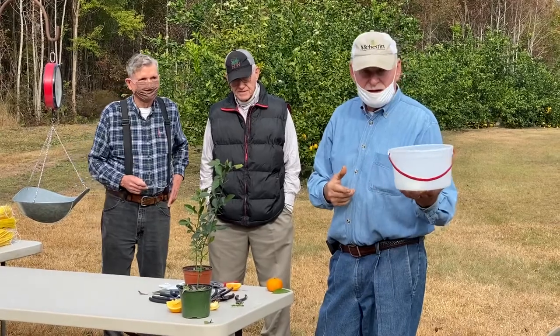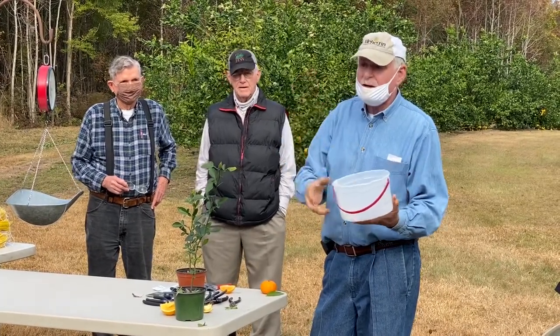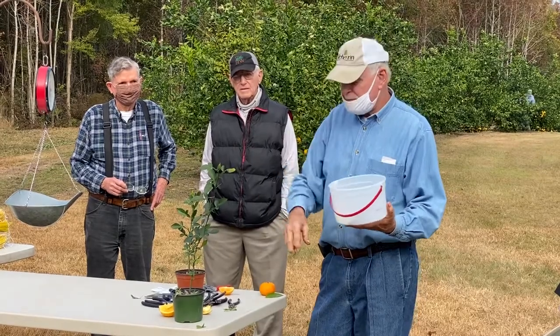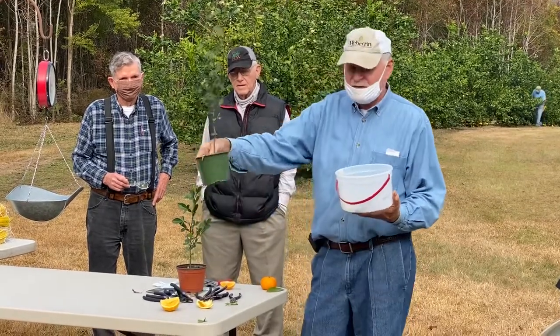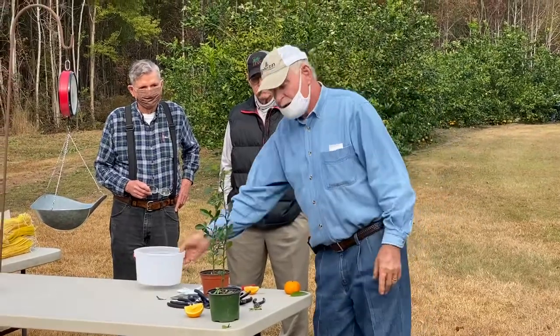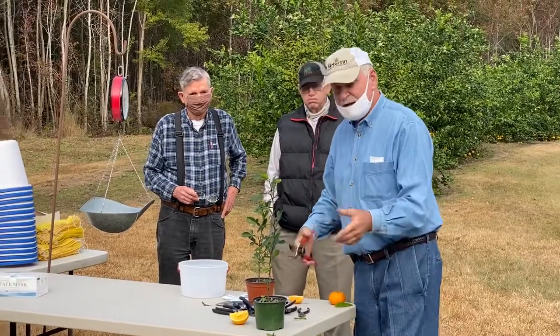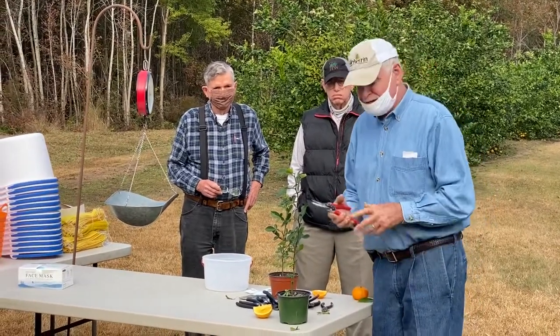In the spring, like early April, once they're about so tall, take them out of the pot, divide them up, put them into individual containers, and grow them off all summer. In one summer's time you're ready to graft — it takes one year to get your rootstock ready. Then it'll take another year pretty well to have it ready to sell.